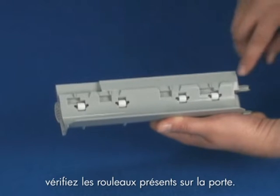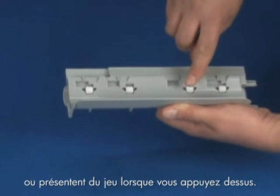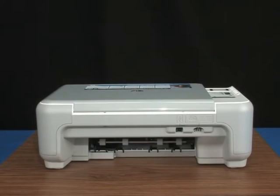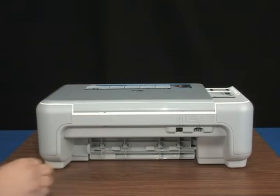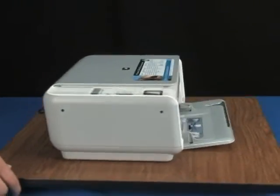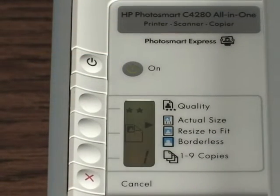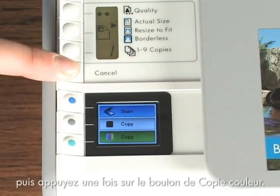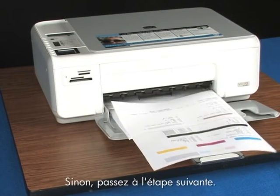While the rear door is off, check the rollers on the door. Check if any rollers are missing, don't roll freely, or have some give when you push on them — these conditions could mean the rollers aren't picking up paper and that the rear door needs to be replaced. After the rollers have dried, replace the rear access door. Plug the power cord back in and turn the printer on. Print a self-test page again by pressing and holding the cancel button and then pushing the start color copy button once. If a self-test page prints, you're done. If it doesn't, try the next step.